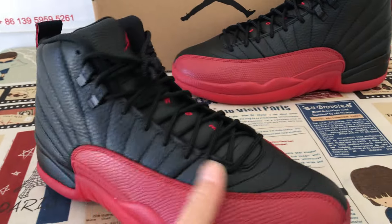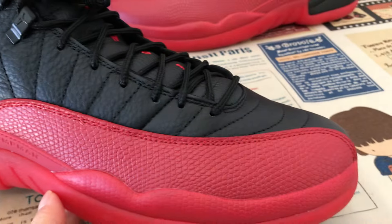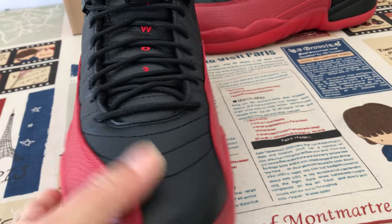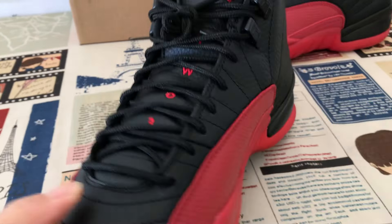We can see the shoe features black and red color. We can see the upper middle in black color, full grain leather, soft leather, and the red snake texture leather.